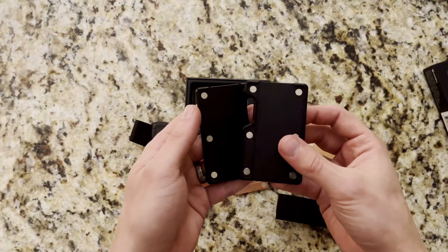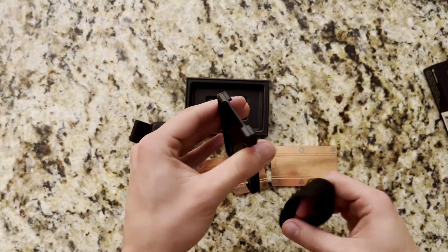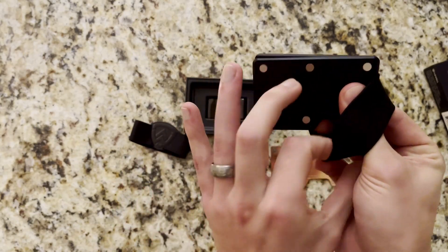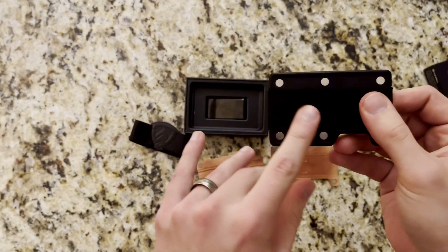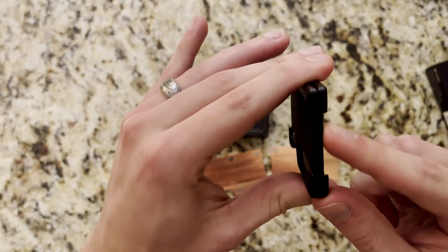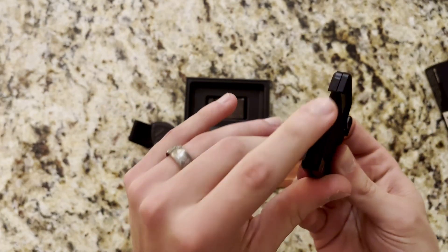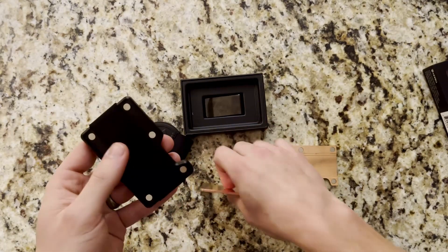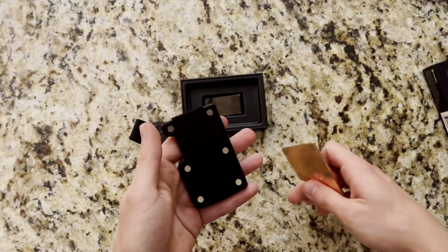The two outer plates pretty much sandwich together back to back. If you ever need to take it apart and clean it, that's how you do it. Then you pull this strap and wrap it around so it fits in the little channel created by the edges of the wallet. I like to line the seam up somewhere in the middle versus on the edges so you don't see it. Then these plates simply snap into place via the mag lock system.